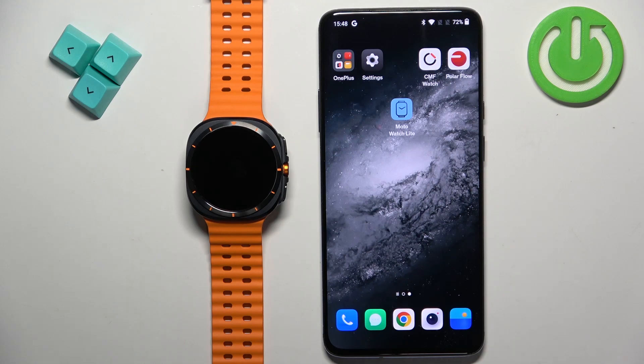Welcome! In front of me I have the Samsung Galaxy Watch Ultra, and I'm going to show you how to pair this watch with an Android phone.